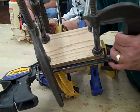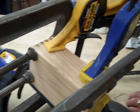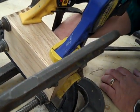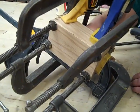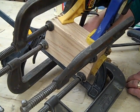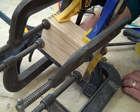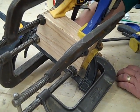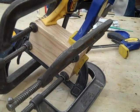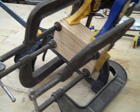Everything looks good. You've got to be extremely careful when you turn it over so the other clamps don't fall off. I'm going to turn it over to check the inside — I can see a little spot where I need to get the glue off. I would say if you leave the clamps on for 45 minutes, about half the class period, then you should be able to unclamp it.